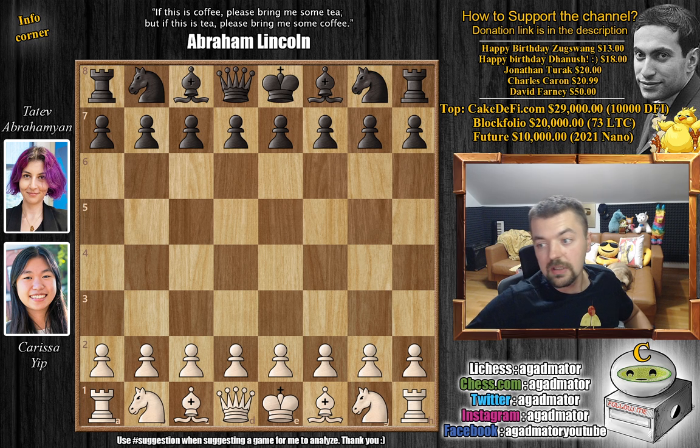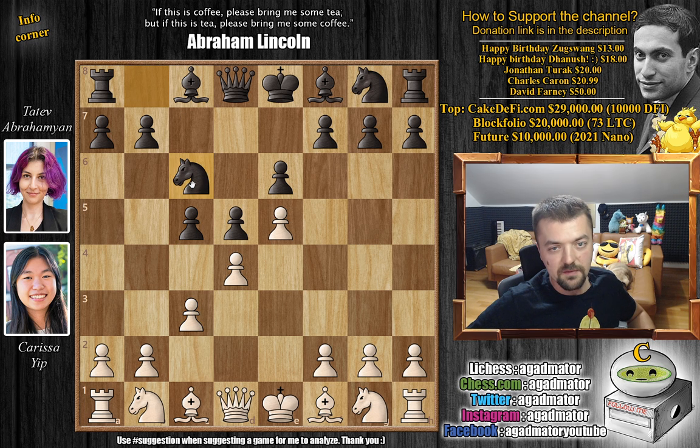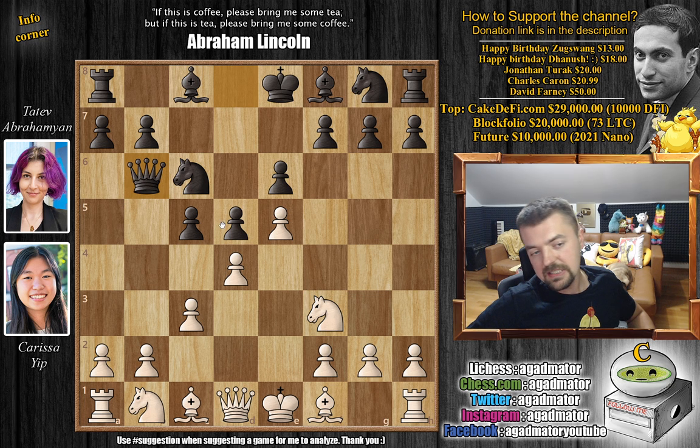Karissa with the white pieces opens with e4. We have e6 by Abrahamian going for the French Defense. We have d4, d5, and Karissa advances the e5 pawn going for the Advanced Variation of the French. We have c5 striking in the center and now c3 — very standard stuff. Knight to c6 and now knight to f3, the Paulsen attack. And queen to b6 — this is very standard when you go for this line of the French.